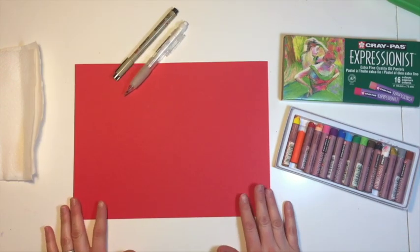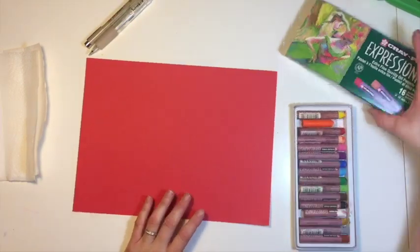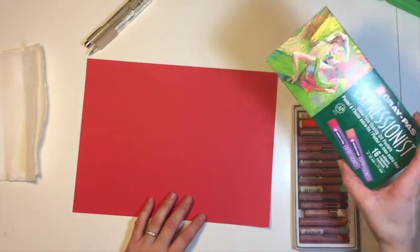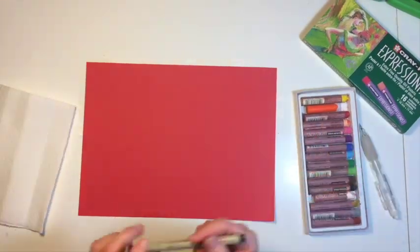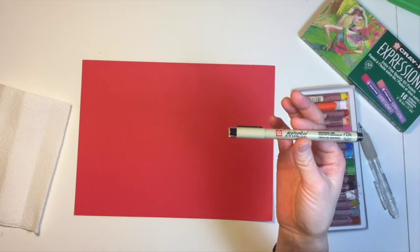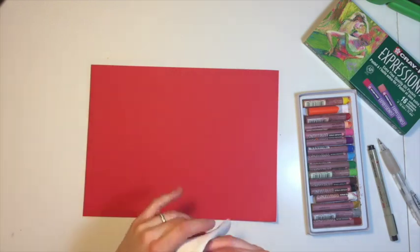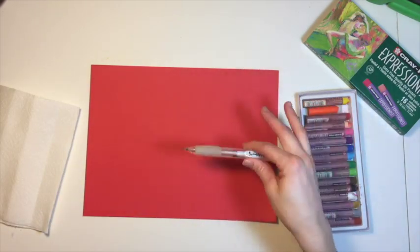The supplies you need are some paper — I chose red construction paper — and you're going to need some oil pastels. I'm using these Crepas Expressionist oil pastels made by Sakura. You need a pencil to draw with. I'm going to be drawing really dark just for this demonstration with this Pigma brush made by Sakura, and a paper towel.